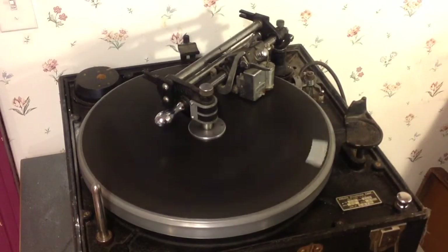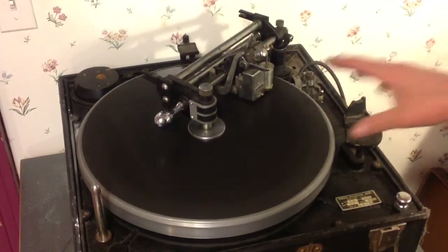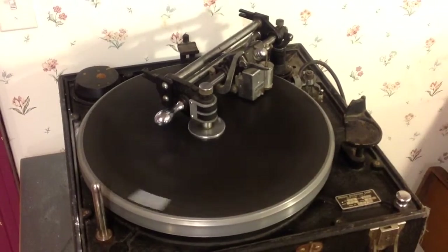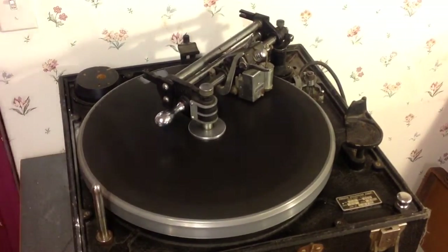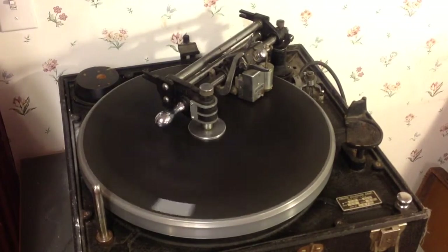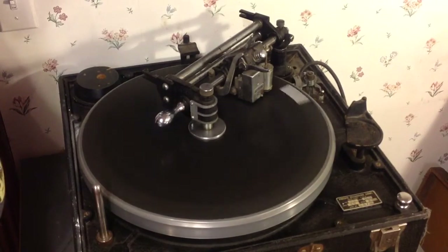So the machine is up and running — actually running fairly well. When I replace those rollers, it will be virtually silent. The motor itself is silent; all the noise you're hearing is the drive rollers themselves. So the machine is running and you can see the head is traversing nicely across the platter.